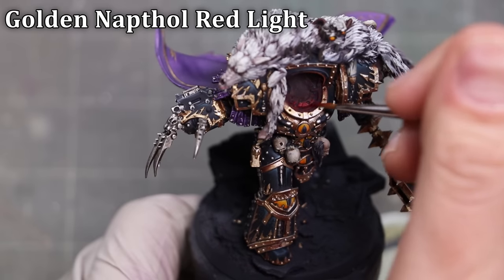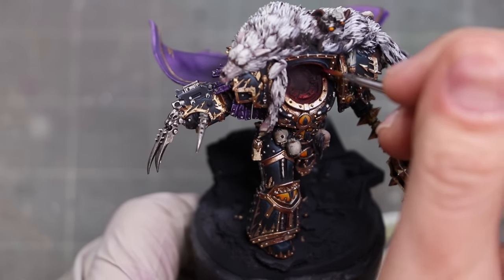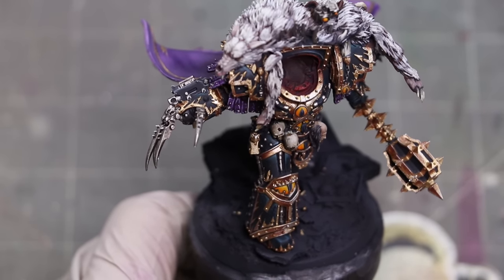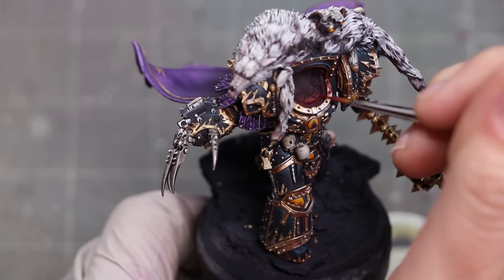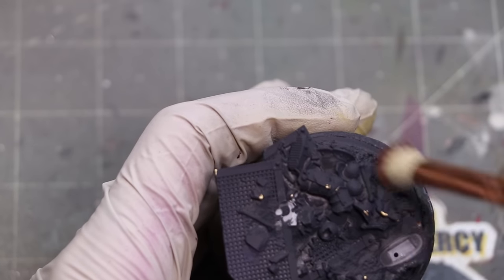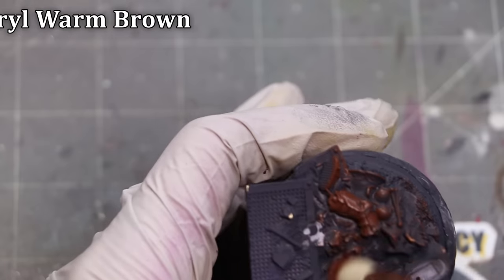Now we're going to turn to that actual red glow — the red inside his helmet. The important part to sell this is to pick a direction and cast that light. In this case, I'm assuming it's casting from his right, your left as you're viewing this, and then throwing that up into the air. I set that base direction and you'll see how we finish it up later.